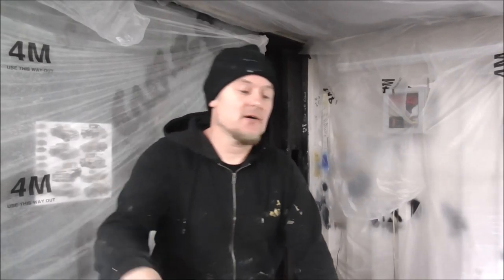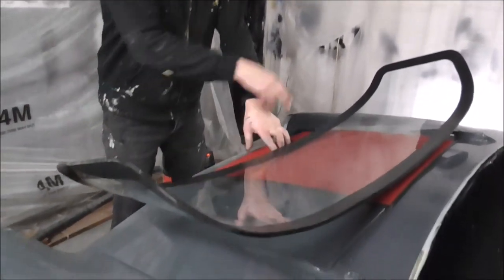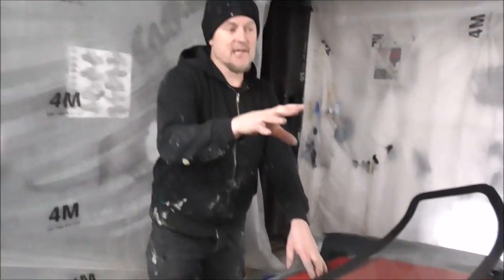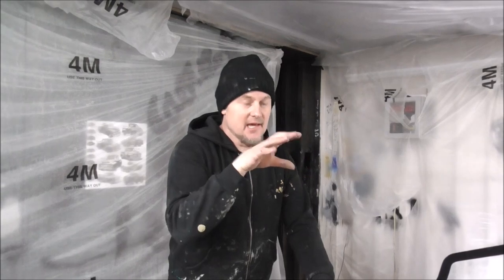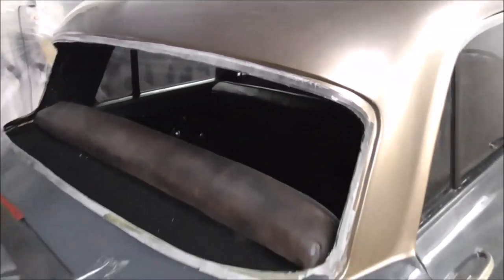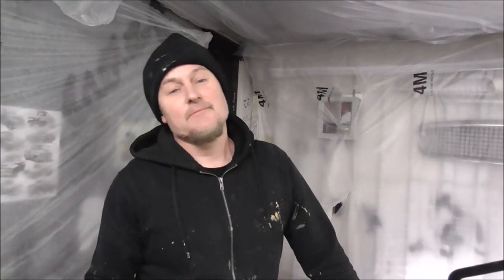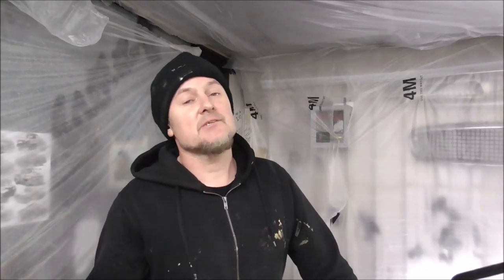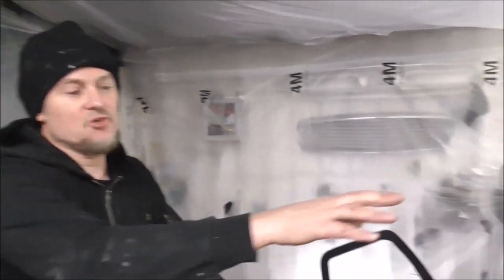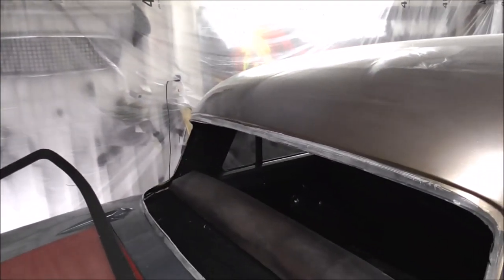We've got the rear window here - it's got this black silicone band around it - and we're about to bond it into this fiberglass recess that we've made in the back. I'm going to run around with some silicone and then bond it in. Remember, silicone will only stick to silicone, and silicone is also the only thing that will stick to silicone. So use the same tube of stuff on both surfaces. Let's get this glass bonded in and see how awesome this bonded screen is going to look.